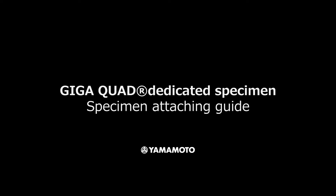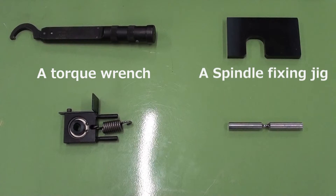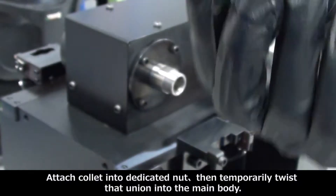Hi everyone, today I would like to introduce how to attach a specimen into the GigaQuad machine. First of all, we need to prepare a torque wrench, a spindle fixing jig, an adapter, a specimen, a collet, and a nut.